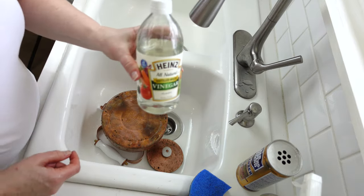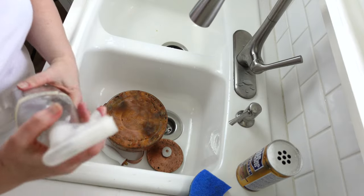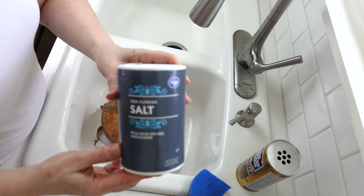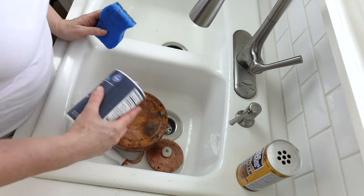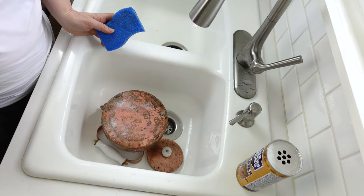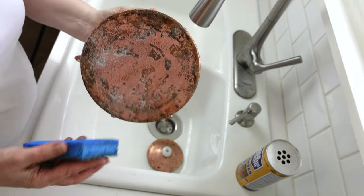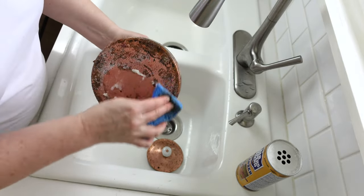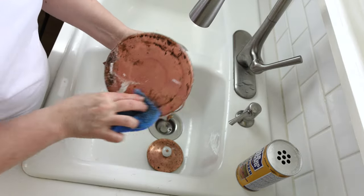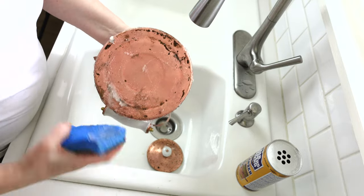Okay, we're going to start out with the vinegar. I have it in a spray bottle because I use it all the time. I'm just going to spray that on there, and then just plain old table salt — sprinkle that on. As you can see, there's a chemical reaction happening. You can then get in there and scrub; it makes a paste and it takes off the tarnish.